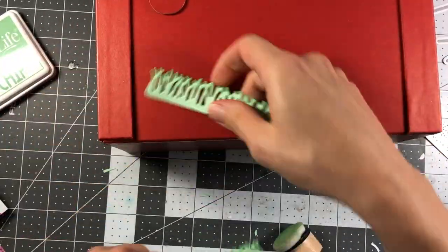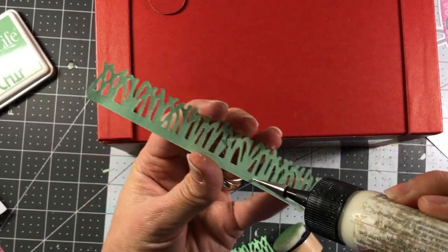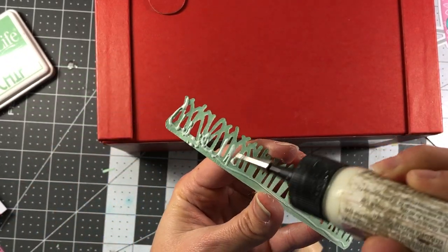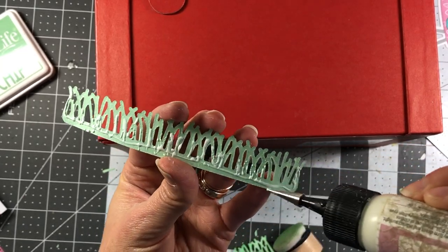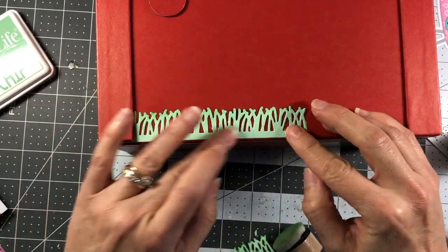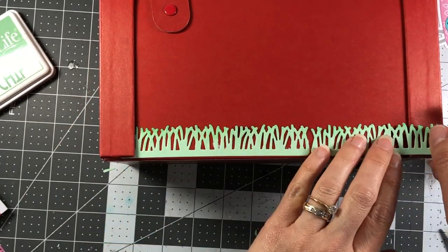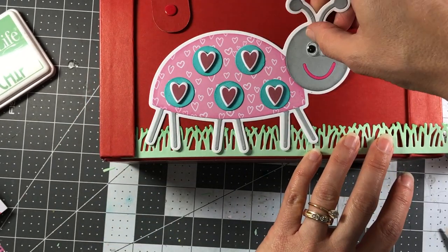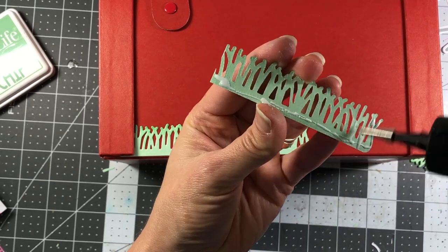I'm bringing in the grass die from the rounded corner step-up card die set. I die cut two pieces out of mint chip cardstock and inked up the edges with mint chip ink. I'm adding it to the side of the box — the side with the little flag for the mailbox — creating a scene, just like I would on a card, but here on the mailbox instead.